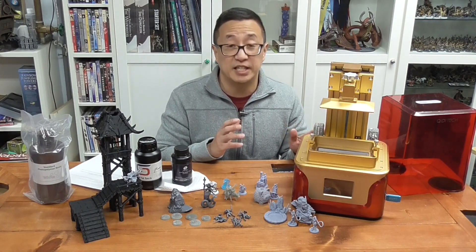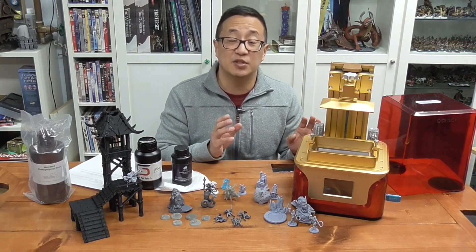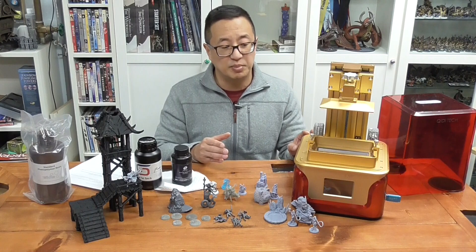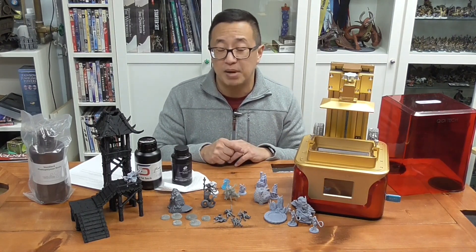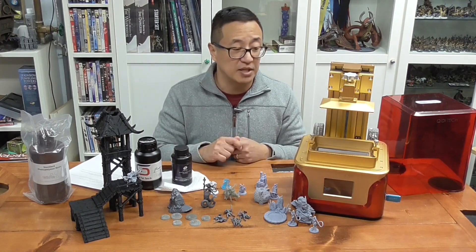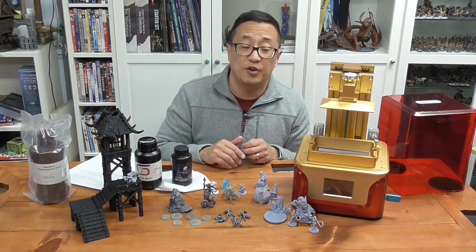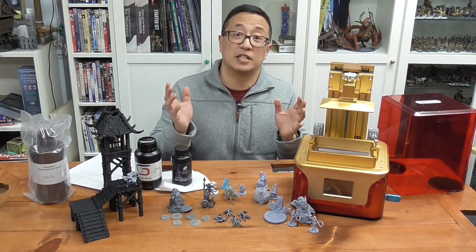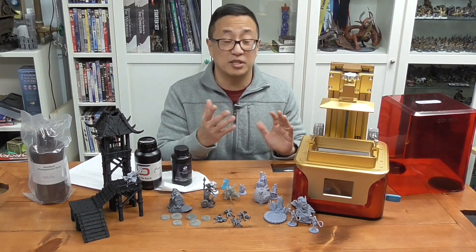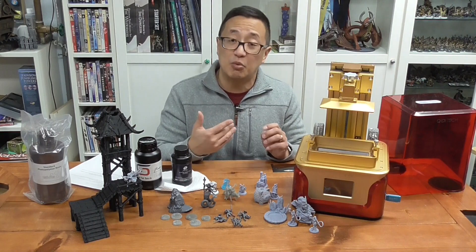The biggest selling point for Chidi Tech over the Elegoo Mars, Epax X1, or Anycubic Photon is their customer support. Chidi is famous for having amazing customer support. I emailed both Elegoo and Epax about possibly collaborating on a review video. Elegoo never got back to me — even to this day. Epax responded fairly quickly and we went back and forth, but then communication just stopped. You would think that Epax, being an American company, would have the best customer service — but no.